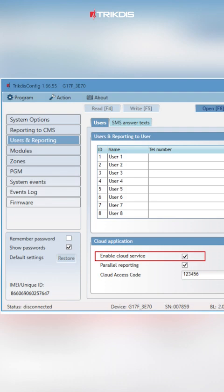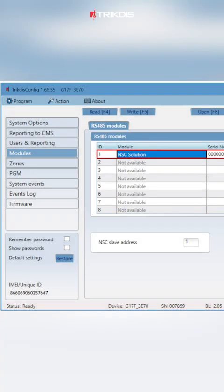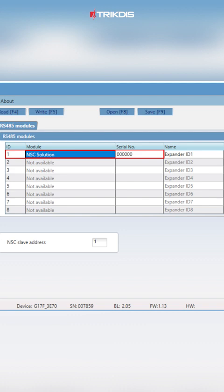Under users and reporting, enable the cloud service in the cloud application section. In the modules section of the Trick Disk Config program, locate and select the NSC solution control panel from the list of available modules. Note that you do not need to input a serial number for the NSC solution control panel.